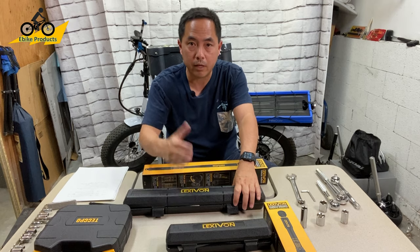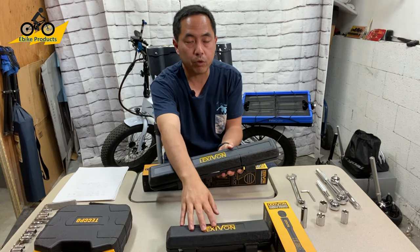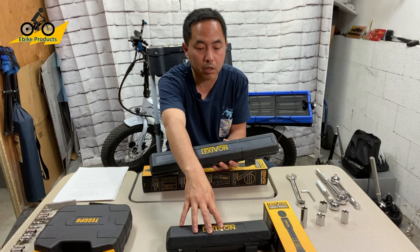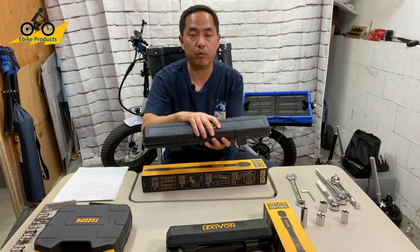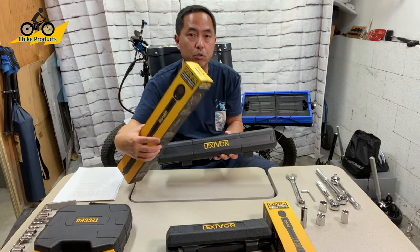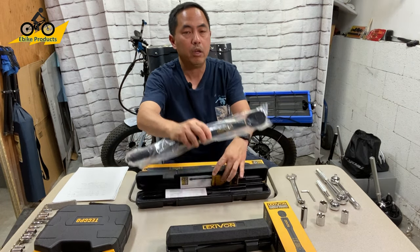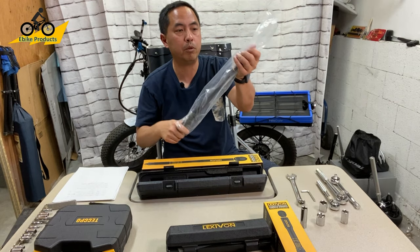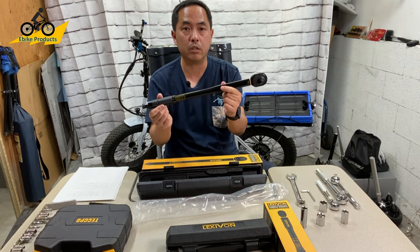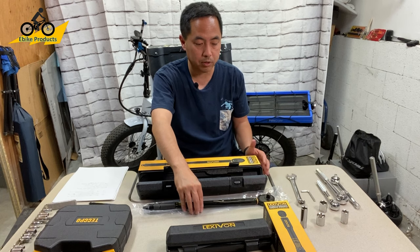They also have three different sizes. I reached out to Lexavon and told them I got this one and really love it, and it works great for different parts of the bike. But for the larger nuts and bolts that need to be tightened, this smaller one is too small. I was wondering if they had a bigger recommendation, and they sent me the half inch torque wrench. This is the wrench you want to have when doing hub tire changes or taking off the wheels.